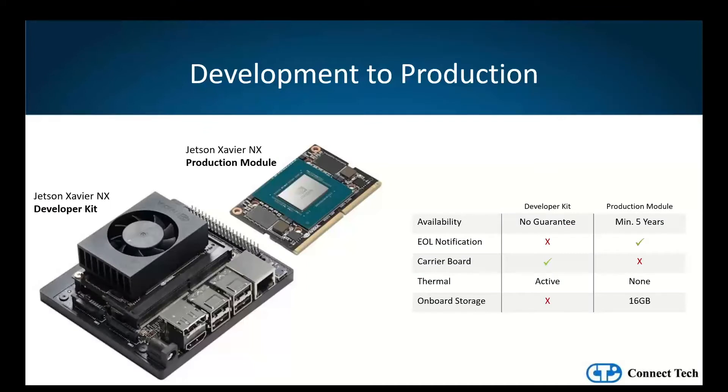The developer kit is meant for lab development and comes equipped with a reference carrier board and minimal connectivity. The production module is simply the AI chip without any of the peripheral technology, designed for production use. Customers need to either develop or select a carrier board or system to suit their application's I/O requirements. NVIDIA also does not guarantee component availability, support, or warranty associated with production-level hardware. The switch from external media to onboard storage also increases reliability.